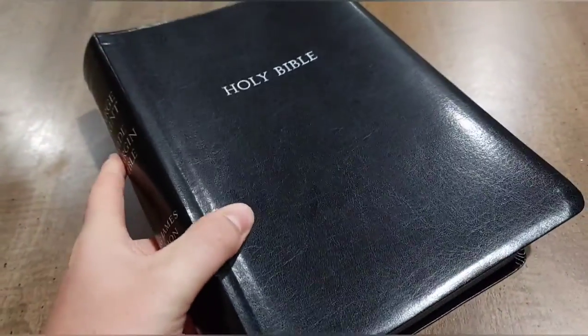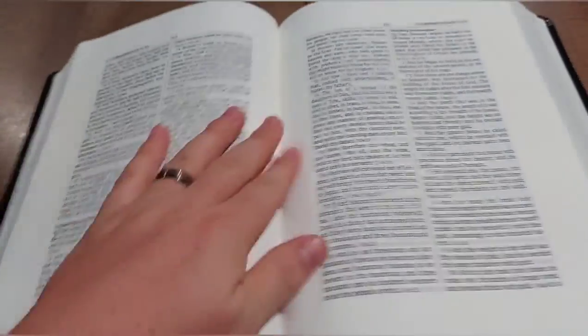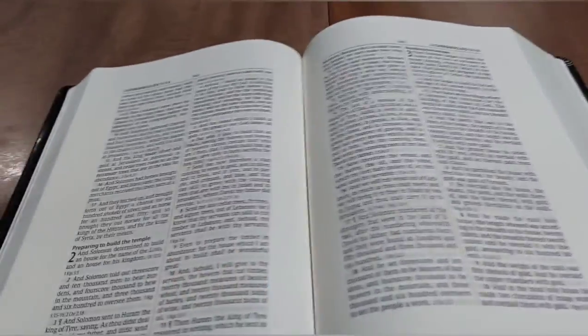So — awesome Bible for $51, a great wide margin Bible. The reason I got this is so I could take notes without stressing about it. I have a story I'll share later about premium Bibles.